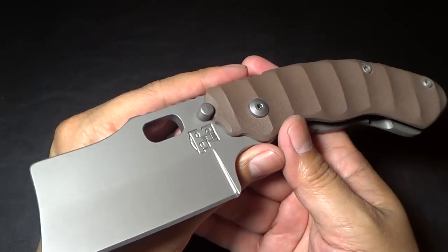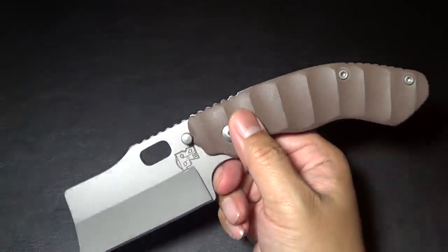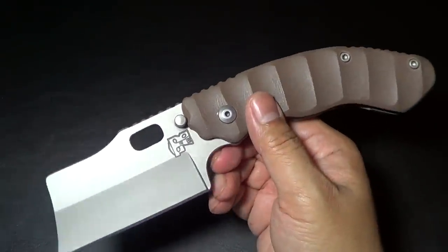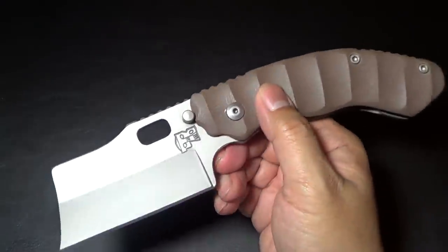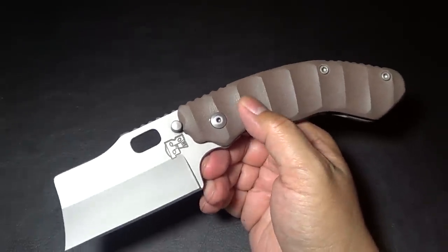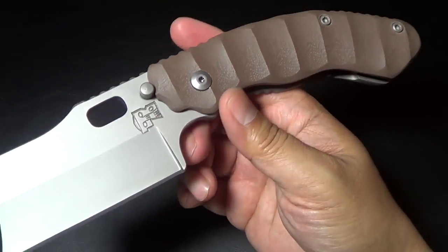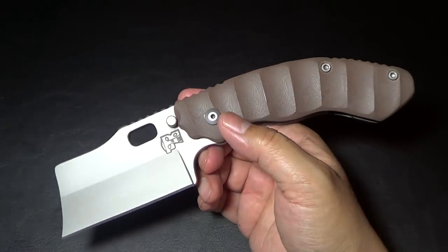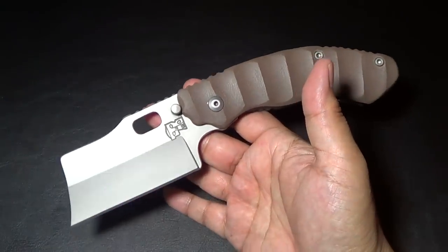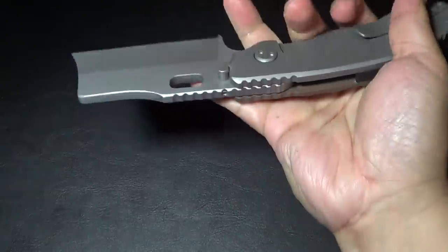Tim makes it in batches. If you want to get a hold of him, he actually sent a couple to JB Tactical. Knife Thursday is giving away one of these in one of their contests — I'm not exactly sure what they're doing, something to do with the outdoors. Look out for that; check out Knife Thursday and you'll see they're giving away this Debt Collector — a nice way to get a free, heavy-duty knife.